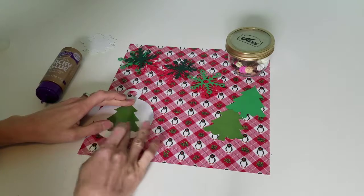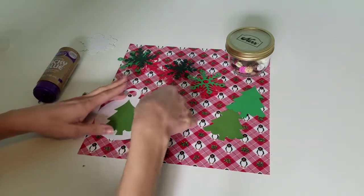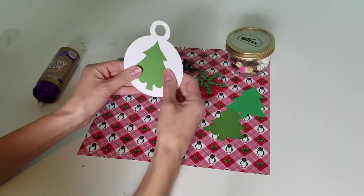I want to make it a little bit more Christmassy. I might even stamp on there. I just wanted to start the process of getting some Christmas items ready. Look how sweet that is — super cute, adorable.